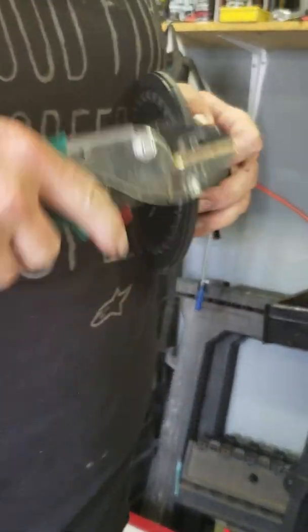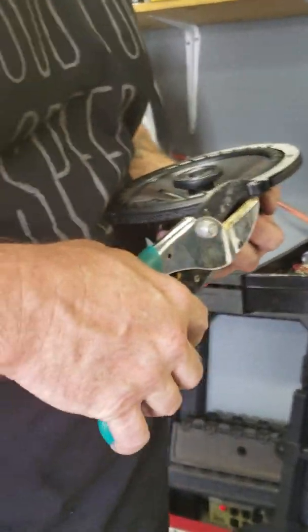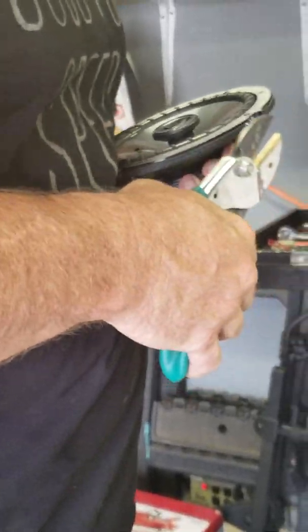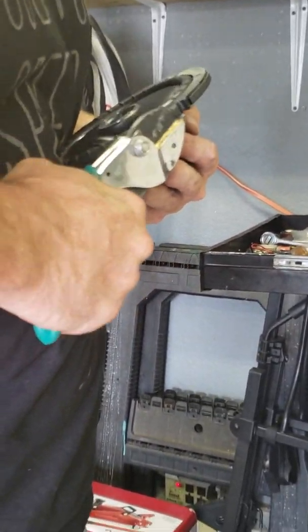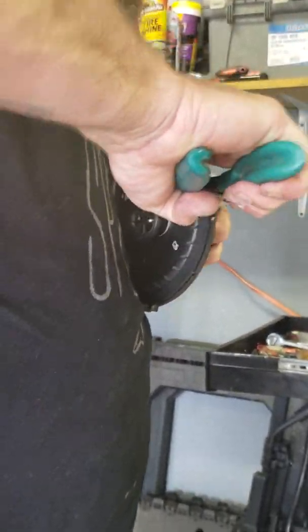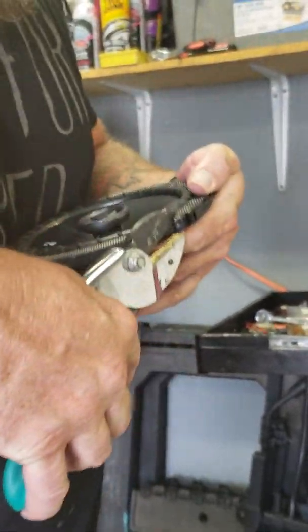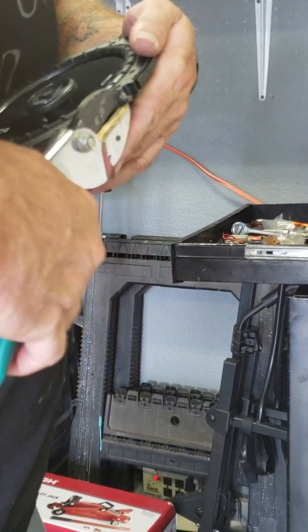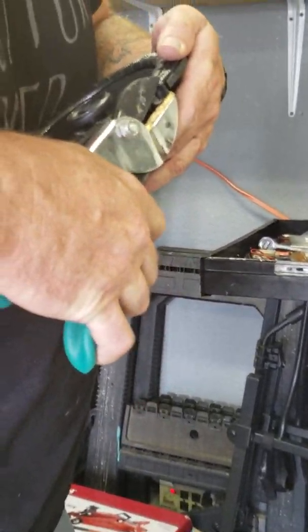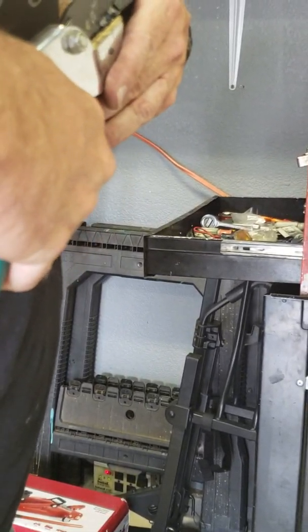Pieces do go flying so you might want to wear glasses when you're doing this. Once you get locked onto them, you can close your eyes so when the piece flies it doesn't hit you. I've got my smart aleck 10-year-old apprentice here telling me I'm violating safety. If you don't feel comfortable cutting these tabs off, I'll show you an alternative approach over there.